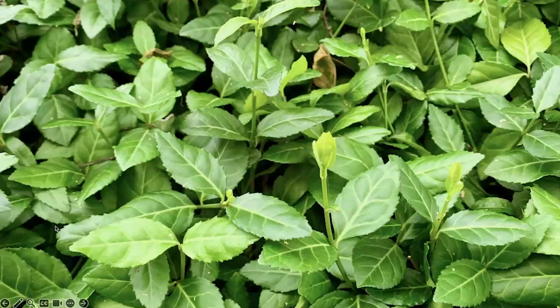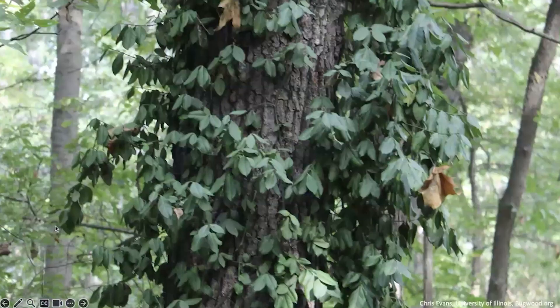The growth form of Winter Creeper really varies a lot, and it looks slightly different depending on how it's growing. As a ground cover, you're going to see dense, matting layers of vines. These leaves tend to be small and glossy, and they may turn purplish in color in the winter. When it's growing as a vine, leaves tend to be a little bit larger and less glossy, and it's only then that it's going to produce flowers and berries.